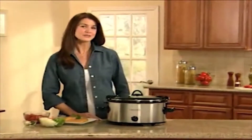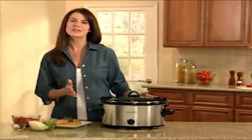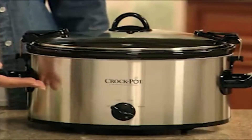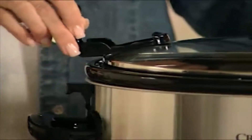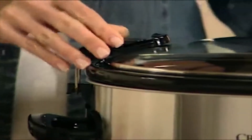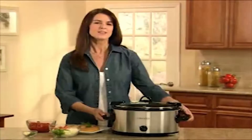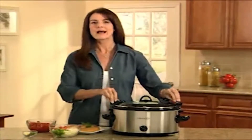Hi, I'm Debra, and I'm here to introduce you to the Crockpot Cook and Carry slow cooker — a cooking solution that is at home in the kitchen as it is on the road. The stylish stainless finish looks sleek and clean on any countertop, and the secure fitting lid and locking system ensures that your recipe can go wherever you go with no hassle and no mess.